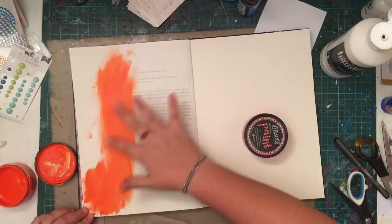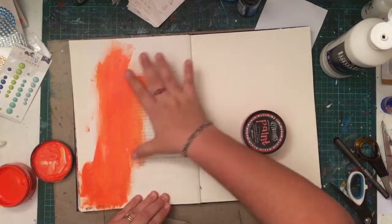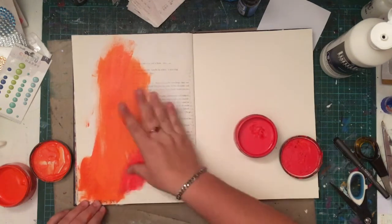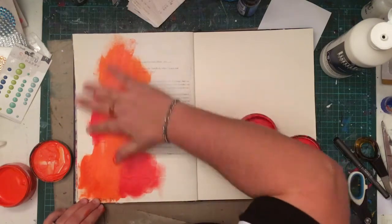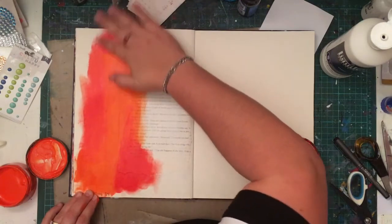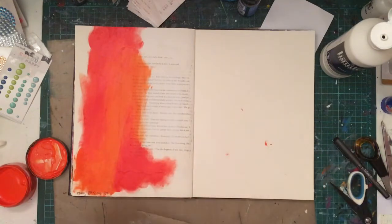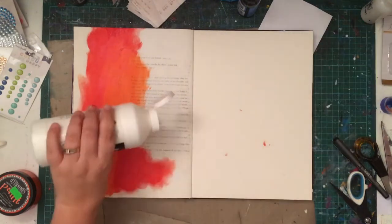I've started by putting some book page paper onto my page — I didn't want a full page of it, just a bit. This is all I ever do: just throw paint around, experiment, play. I don't have any clue where I'm going with a page most of the time when I start. I just want to play with paint or ink or just make a mess. As you can see I use my hands — very rarely do I use a brush. People always ask me why I'm so dirty.